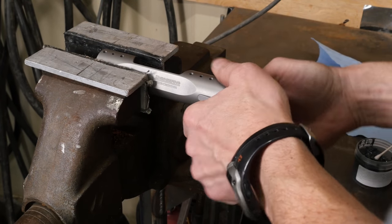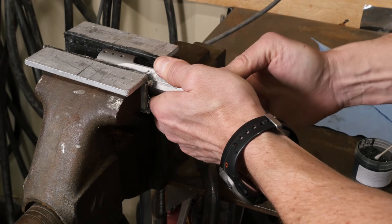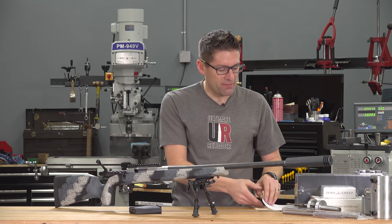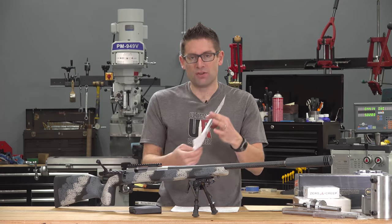I took some 400-grit lapping compound and did a quick lapping job — it didn't take much to bring both locking lugs into full contact with the seats. That is one of the most critical aspects of making sure your action geometry is intact. I did that with the trigger installed, as Gordy suggests, because that's going to change the orientation of the bolt. With it cocked and pressing up on the back of the bolt — that's the way you want to do it. With just a little bit of lapping of those lugs, the action was ready to go.